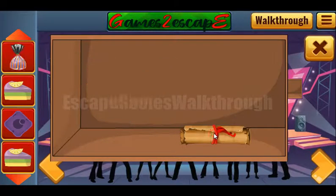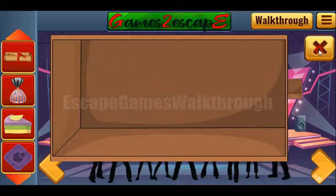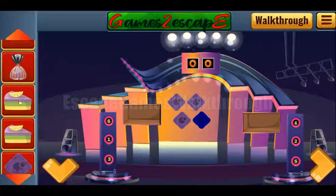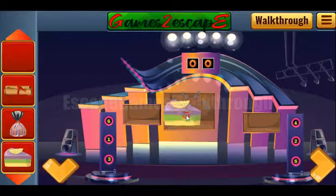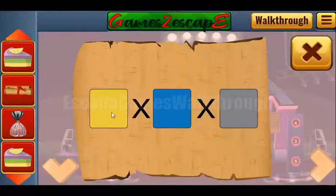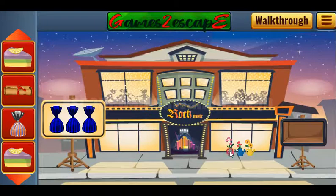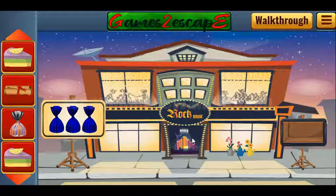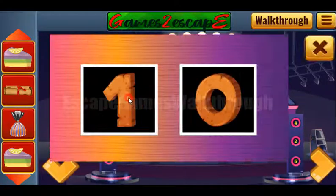And we've got one more candy and one more scroll with a hint. Let's place all the items on their positions and get the cake. The scroll says to multiply yellow, blue, and gray — and the yellow, blue, and gray watering cans are here. We need to count the flowers: in gray we have four, three, and two. So four multiplied by three multiplied by two is 24.